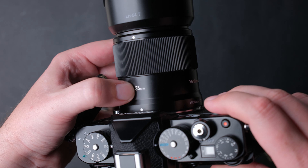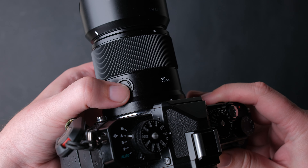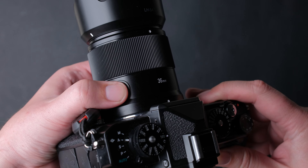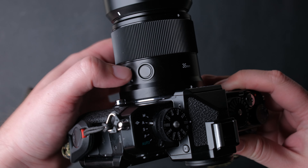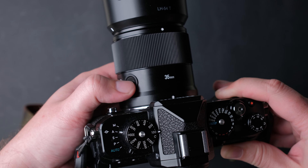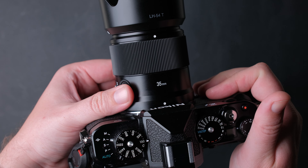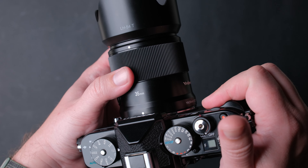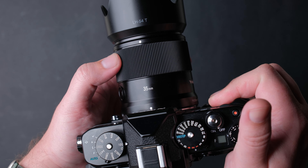You have a USB Type-C port for future updates — this is always good news. On the left side it has a customizable function button that can come in handy; I use it to reset my focus point. On the same side you can also see an AF-MF switch.